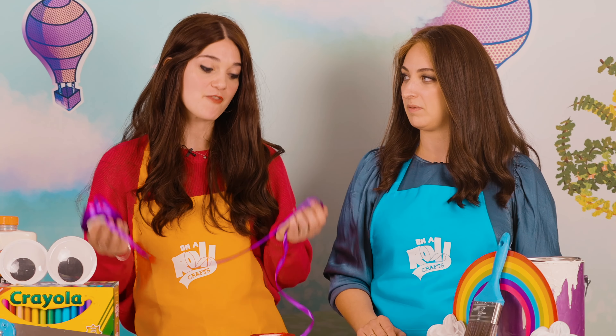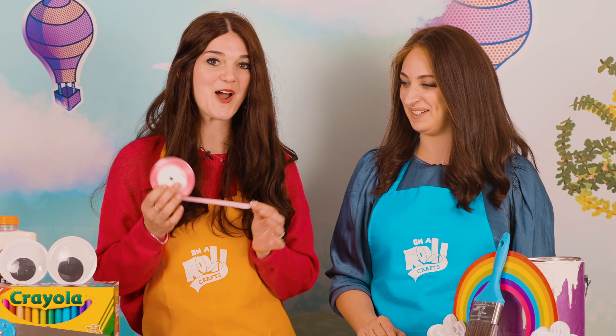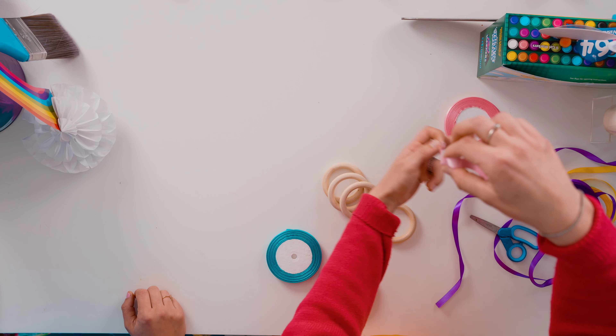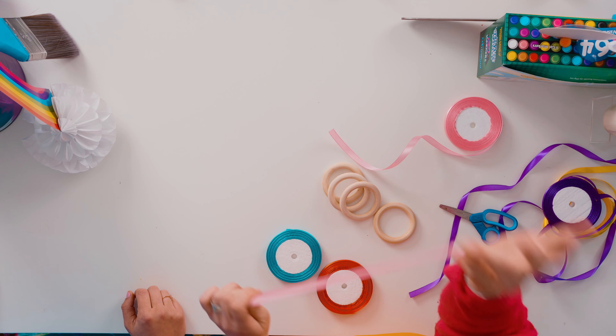We're going to pick our favorite color ribbons. My favorite color happens to be pink — can you tell? So we're going to open our pink ribbon and cut it about this long. Let's cut it right here, and you can leave it folded in half, just like that.